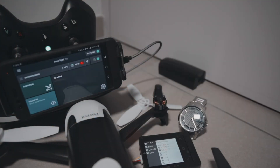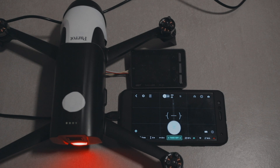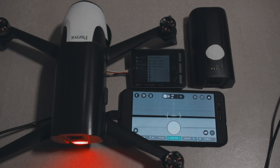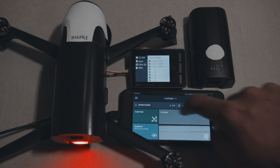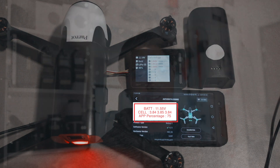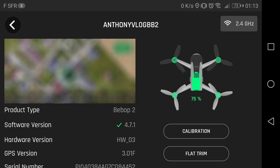I set the alarm to 3.85 and did this test three times on multiple batteries to get an average — not just one battery. The average to get your Bebop battery to storage voltage of 3.85 volts per cell is 75 to 77 percent on the app in FreeFlight Pro.